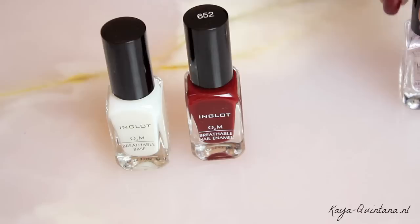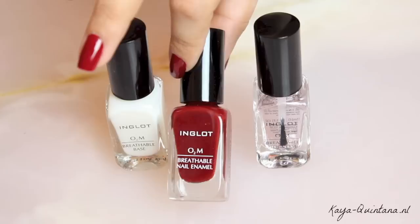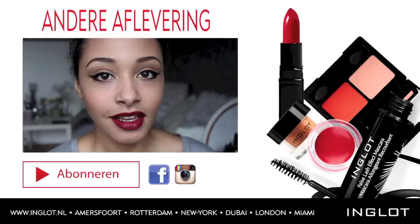Vond je deze nagellak video leuk? Abonneer je dan op het YouTube channel van Inglot, en natuurlijk op die van mij. Laat ons ook via een comment weten wat je vindt van deze nagellak kleur. Dit is nummertje 652 en die heb ik nu op mijn nagels. Laat een comment achter en vertel ons wat je van deze kleur vond. Je kunt ons ook volgen via Instagram, en als je het leuk vindt kun je ook je eigen kleur doorgeven, welke jij het allermooiste vindt. En als je er klaar mee bent dan kun je hem afhalen met de nagellak remover.